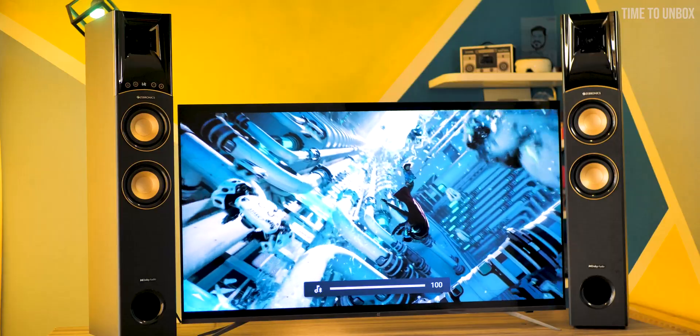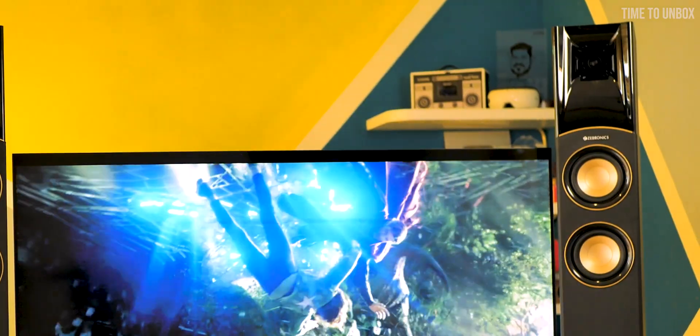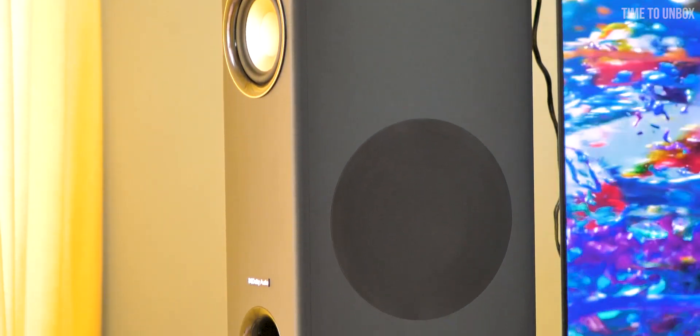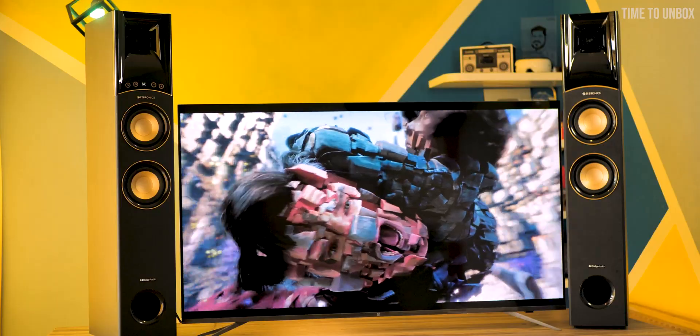The only issue I faced during my usage was the size — since my room is really small, it took quite some space and I couldn't explore the speaker's full potential. So I would recommend: if you are planning to buy a speaker for a small room, don't spend too much on this speaker. There are lots of other good options that suit smaller spaces. But if you're buying for a large space and you love bass, then you can definitely go with this option.